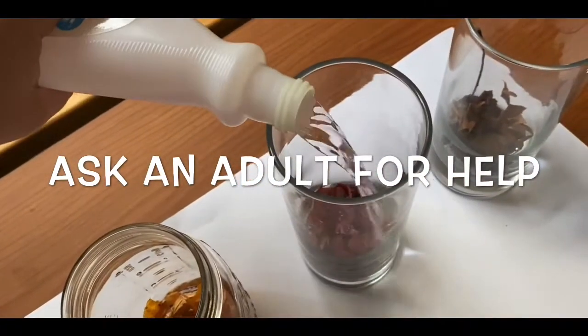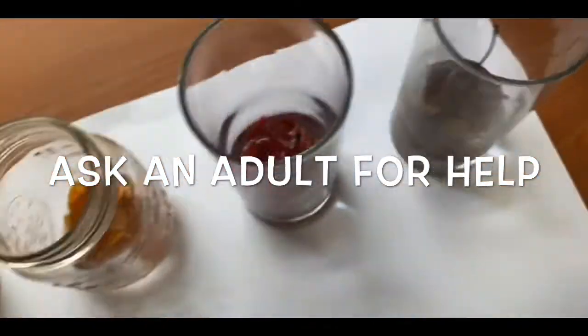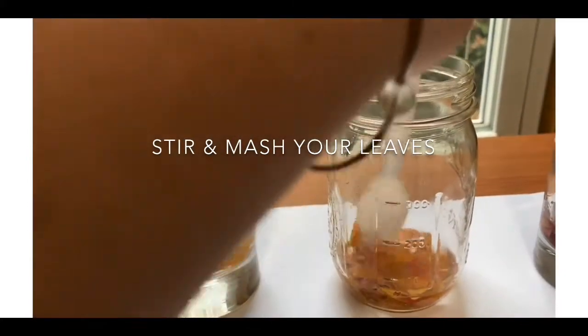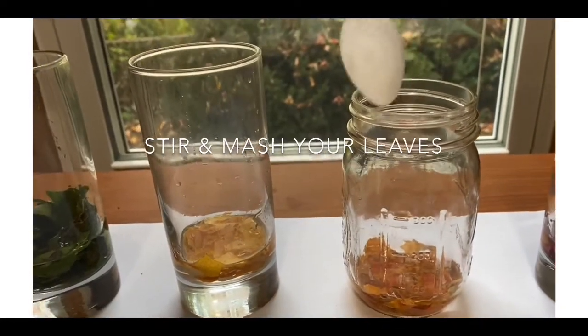Be careful because this stuff isn't always safe to touch. Using your spoon, mash the leaves into the liquid. The more that you mash them, the better the colors will come out.